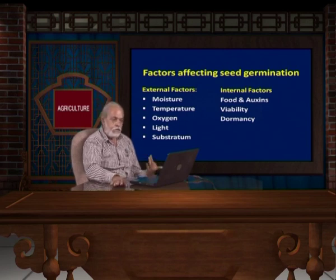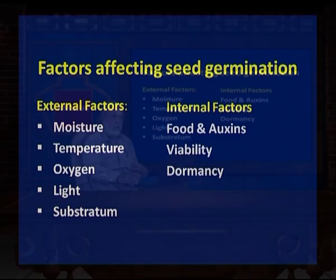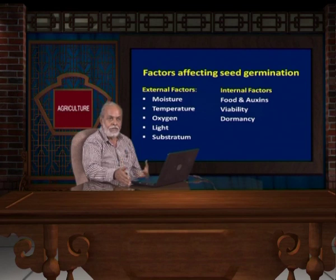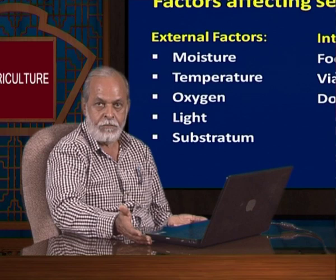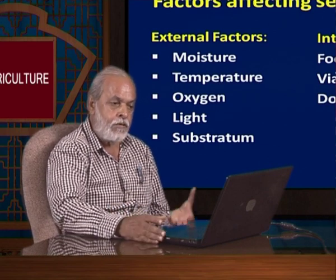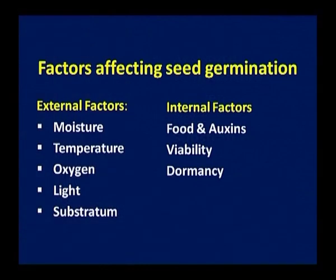The soil type, which we have already discussed, is required for germination. Regarding internal factors — if your seed is not well developed and the endosperm is poor in food, then the seed will not germinate, or if it does germinate the growth will be very poor. Another point is viability. Sometimes seeds when put for immediate germination will germinate, but if you keep it for 10 days, 20 days, or maybe a month, they will not germinate because their viability is lost. Most oil seed plants lose viability within a short period. So viability is most important — before sowing you must check the viability and dormancy of the seed.